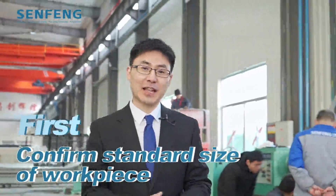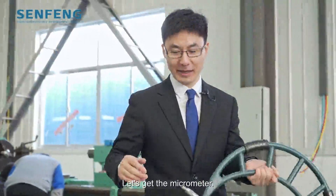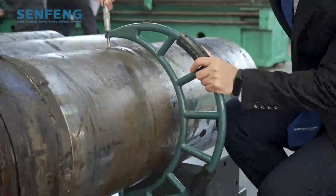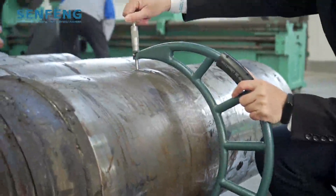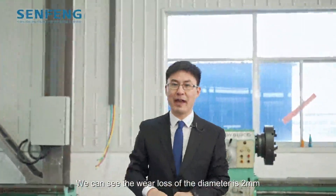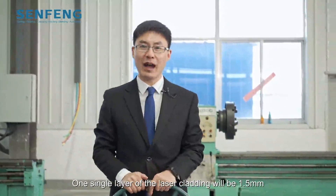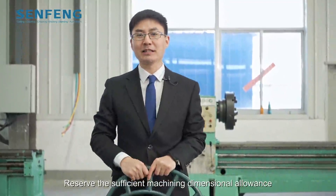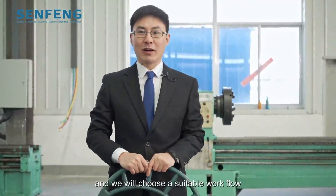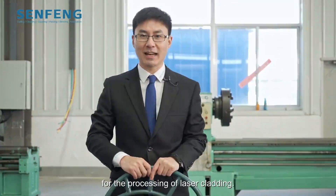Let's get the micrometers. We can see the wear loss of the diameter is 2 mm. One single layer of laser cladding will be 1.5 mm — reserving sufficient machining dimensional allowance. And we will choose a suitable workflow for the processing of laser cladding.